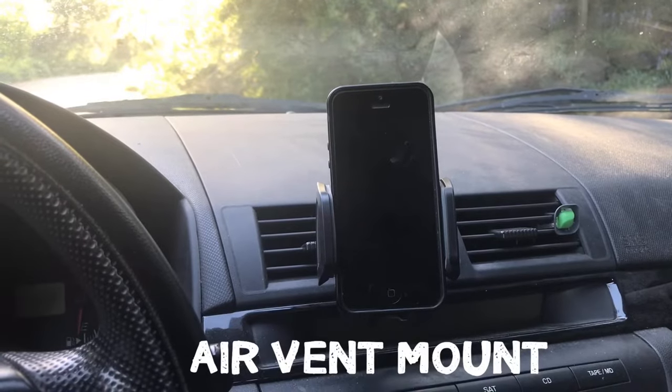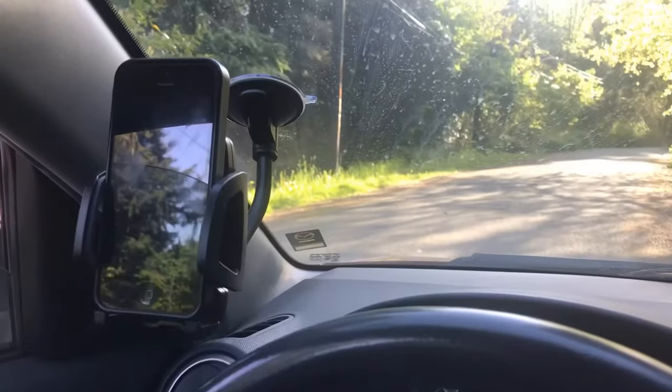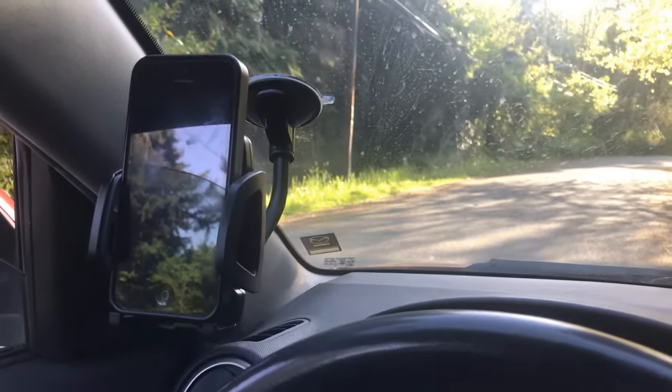First we'll look at the air vent clip-in mount, then the classic dashboard mount, then the windshield mount. There are other types out there — a CD changer mount and a cupholder mount — but I'm placing those in the 'other' category. The CD changer mount often blocks something on the dash panel, and the cupholder mount is just too low, too hard to see, and too much of a distraction.